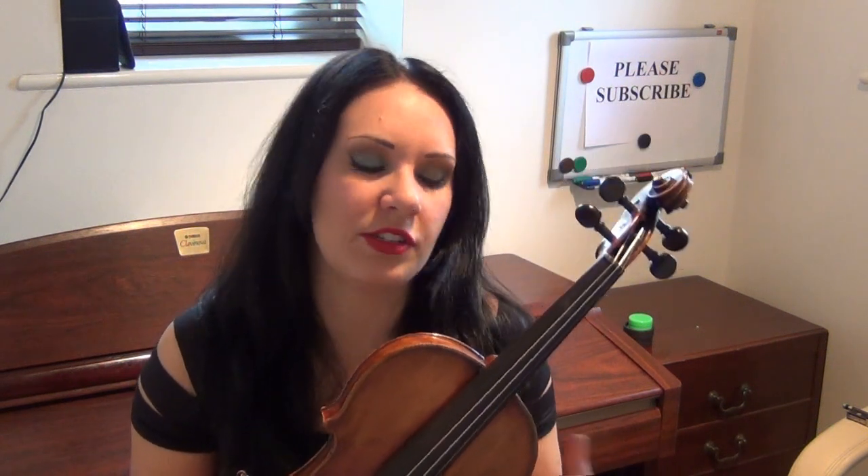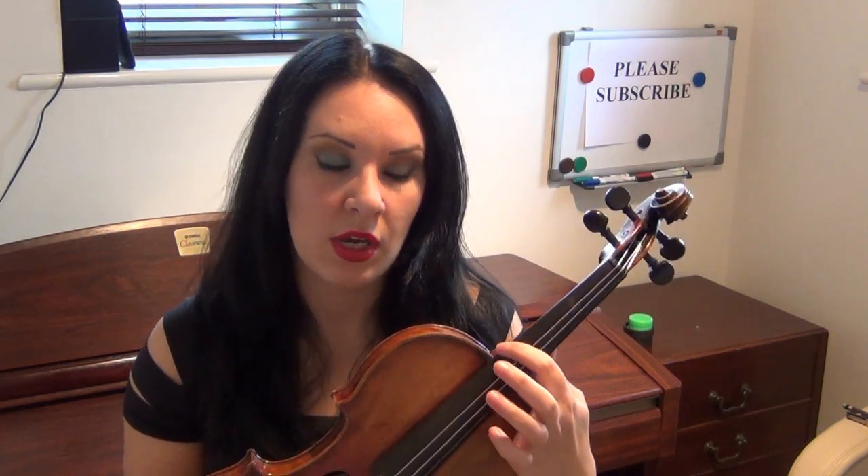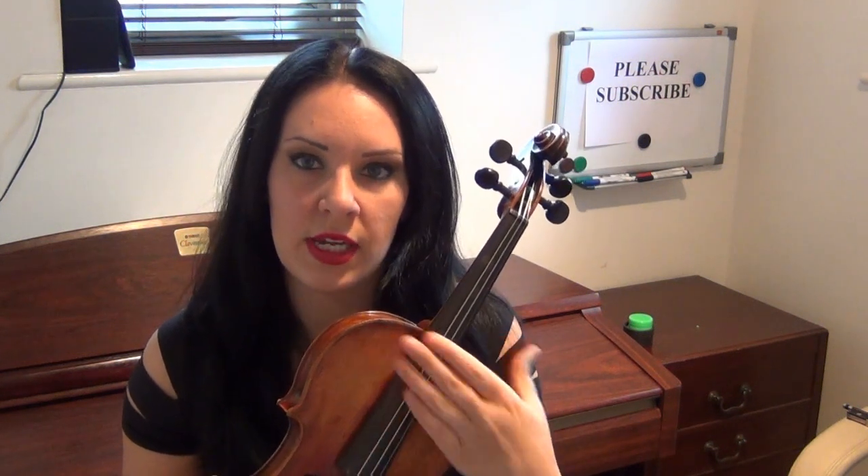Now the first thing I would suggest — a little bit of a warning — never take all of the strings off the violin. Always do them one at a time. If you've got a violin that doesn't have any strings on then obviously that's fine, there's nothing you can do about that. But if you want to change a whole set of strings, I would very strongly suggest that you take off your old string and put on a new one and do it one at a time.